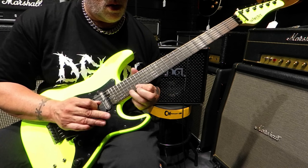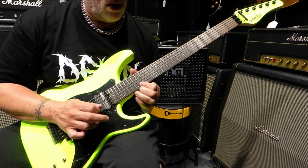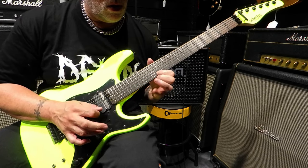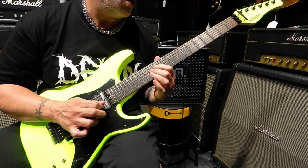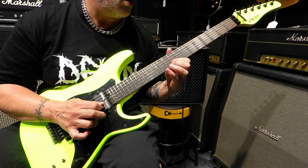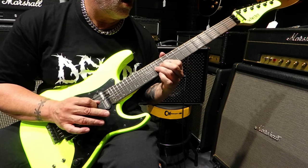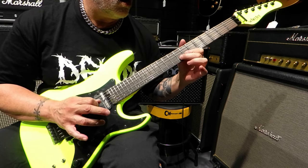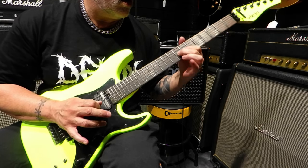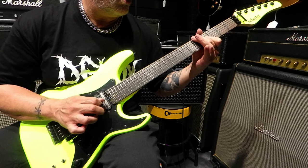Ladies and gentlemen, guitar enthusiasts and shredders alike, welcome to an electrifying showcase of the Schecter guitar Sun Valley Super Shredder in Birch Green. Today, at 5 Star Music in Ringwood, we're diving into the world of sonic mastery and unparalleled style. Let's jump right in.